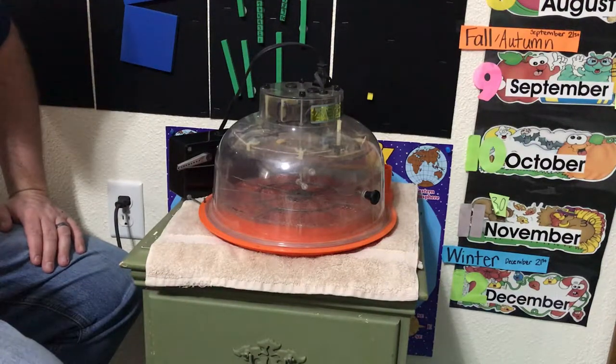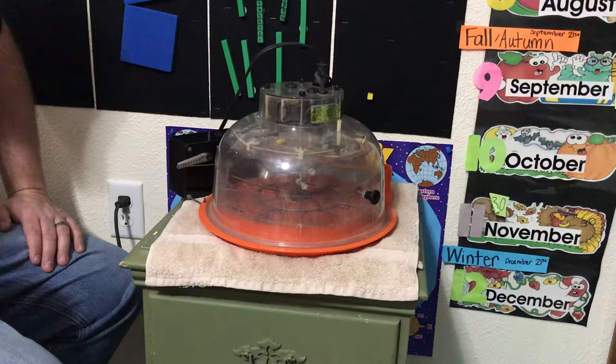Hello! Today we are showing you another experiment that we're starting. This week we are going to set our first batch of chicken eggs to hatch in our incubator.